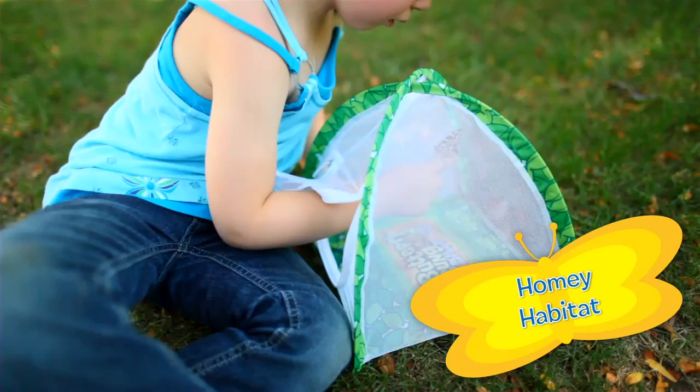The Mini Tent habitat is pre-assembled for pop-open, pop-up ease for ages 4 and up.